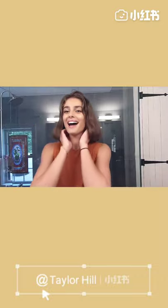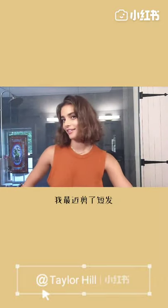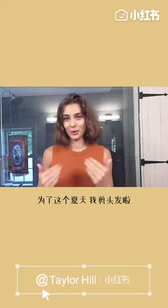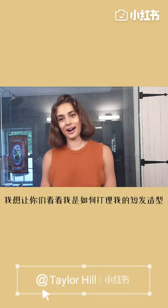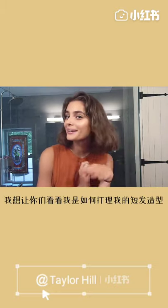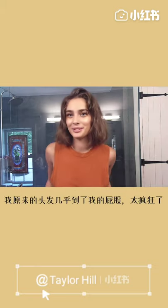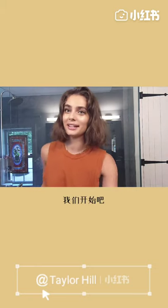Hello! So, as you can tell, I have recently chopped all my hair off. Now I have short hair for the summer, so I thought I would show you guys how I like to style my new short hair. It's very fun, much easier. It was almost down to my butt, which was crazy. So let's get into it.